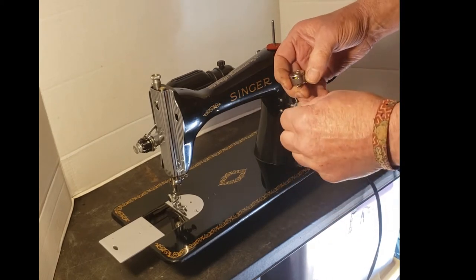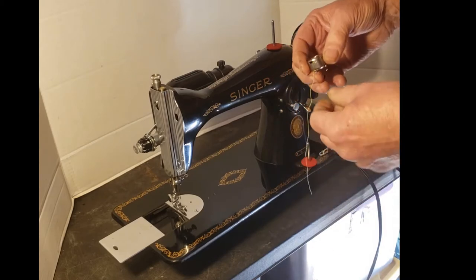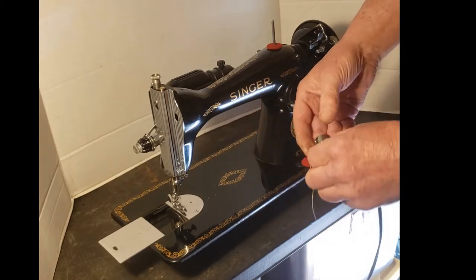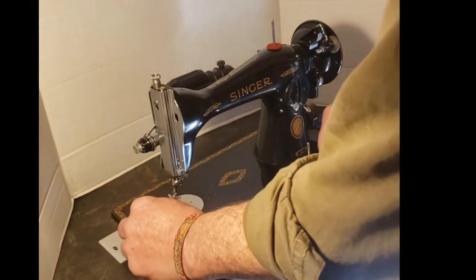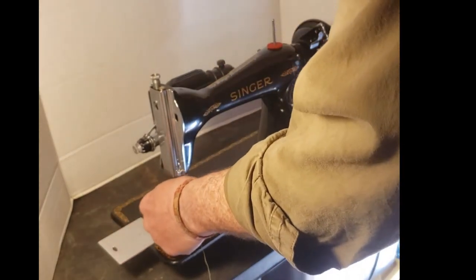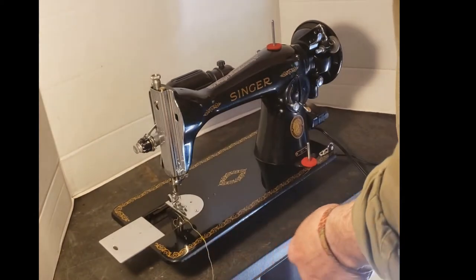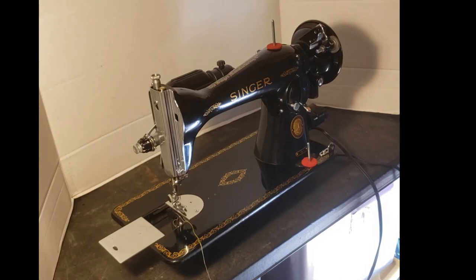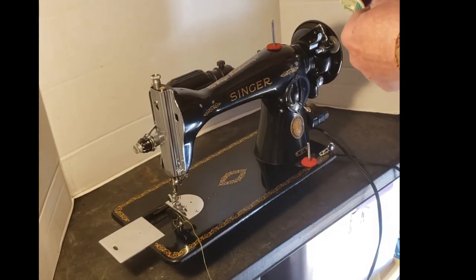Guide the thread up under the leaf spring until you feel it click into place. When you pull on the thread you'll feel a little bit of tension on it. Hold the lever — now your bobbin doesn't fall out — and your bobbin case slides right onto that little pin down there in the center of the hook. Leave that open and leave the end of the thread free so it's not pinched when you're ready to pull it up through the needle hole.